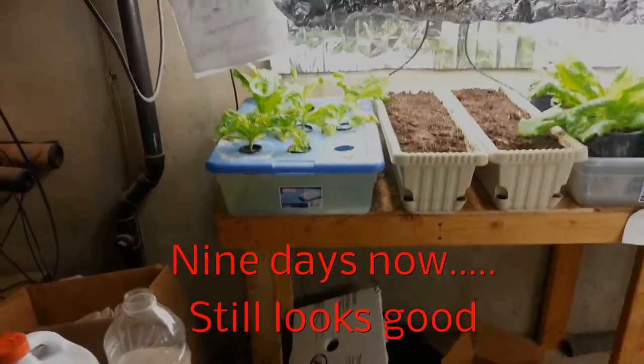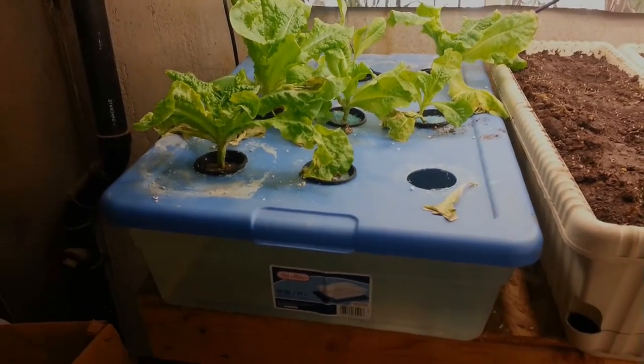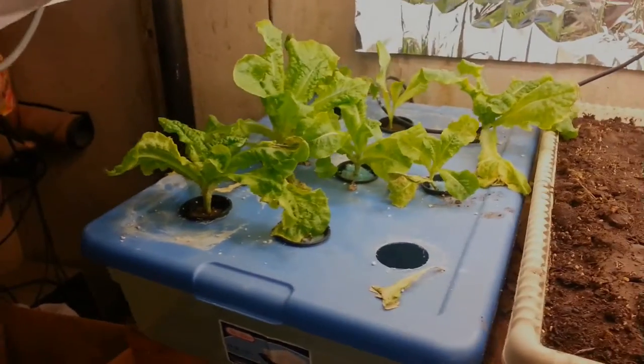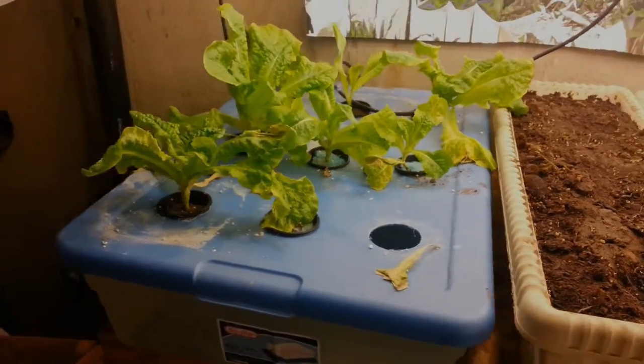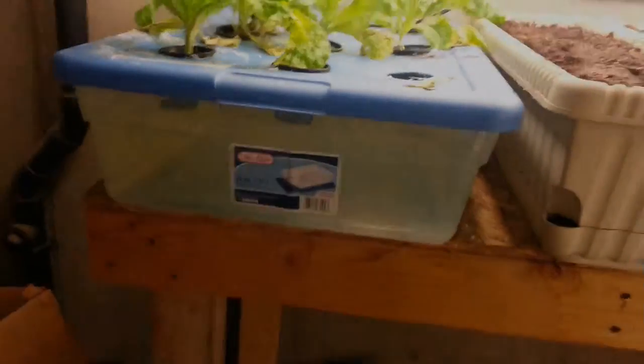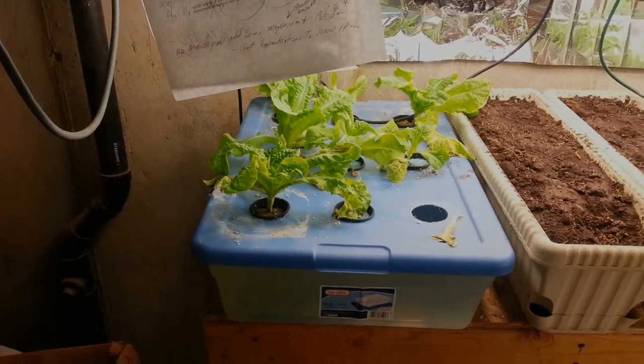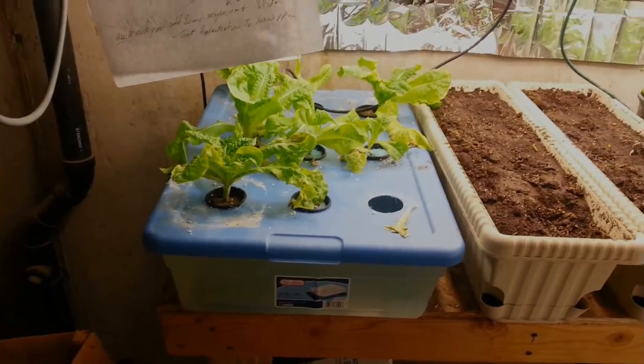It's the 7th of July and there's an update on my little Kratky experiment. These are the ones I transplanted a while ago, and as you can see, nobody's sick — they're all doing quite well. This one is doing pretty good. There are no roots down there to speak of. They're doing all right.